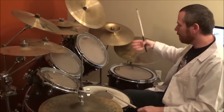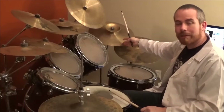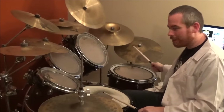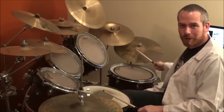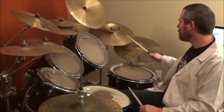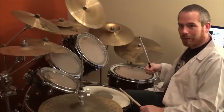Once we do the fill and we crash, you do the same thing, but you're just replacing the first bell of the ride cymbal with the crash cymbal. So instead of going bass and snare, bass, bass — you're going bass and snare, bass, bass. The third measure you're going to crash, and then everything else is normal until the final eighth measure.